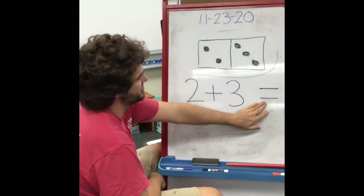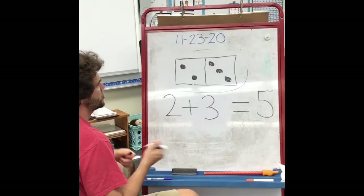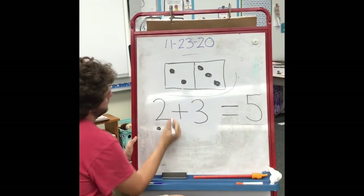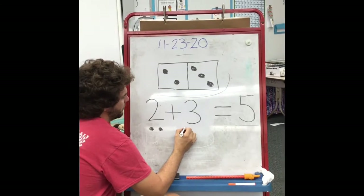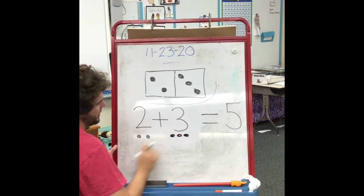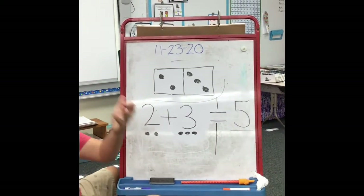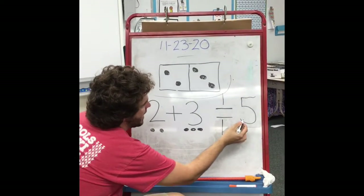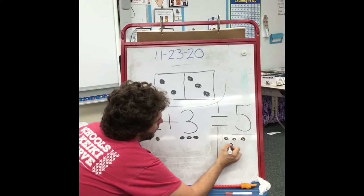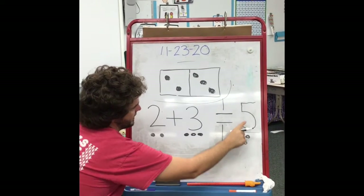That means we're looking to have the same thing on both sides of this equation. Another way I could show this — if I bring these two dots down here — I put one, two for this number, and my three dots right here: one, two, three. And then this is going to be our little line to see if we have the same thing on both sides. Five dots would be one, two, three, four, five.